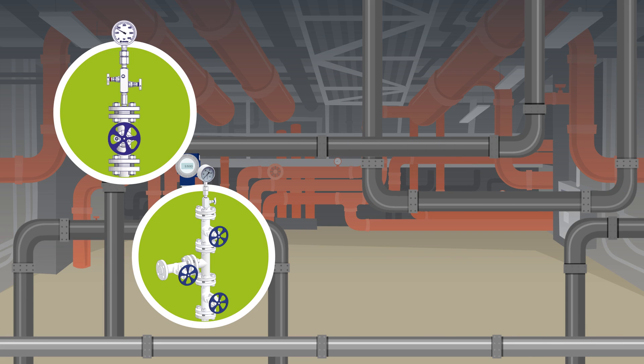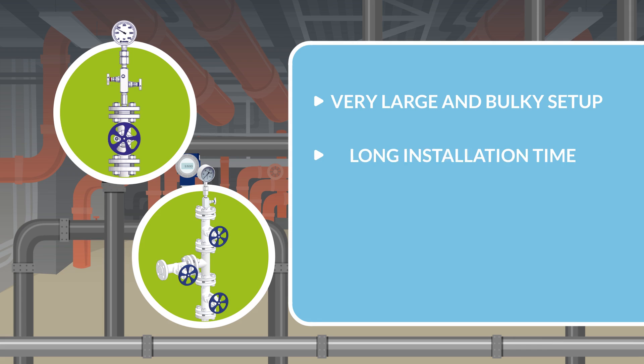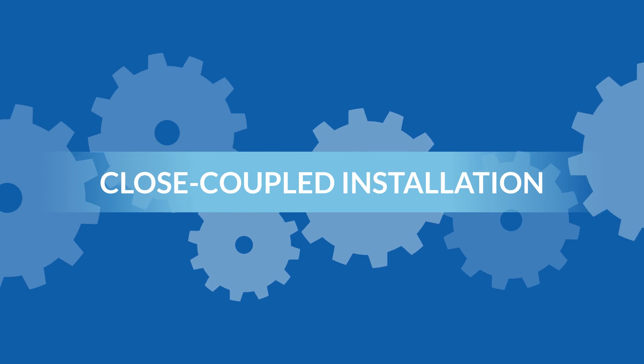As you can see, a conventional system produces a very large and bulky setup which takes a lot of time to install, has a large number of potential leak points, and is relatively expensive to install and maintain. But there is a second isolation method, the so-called close coupled installation.